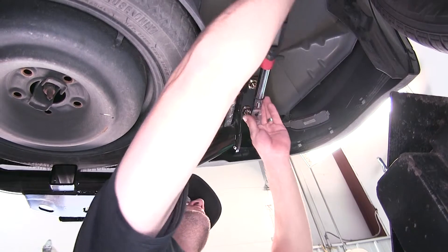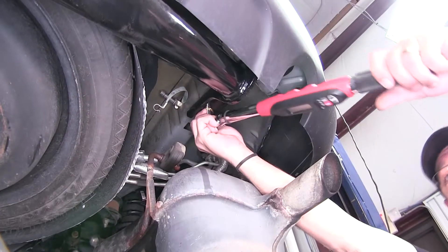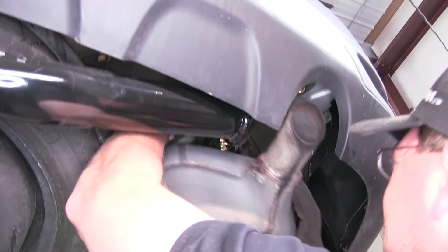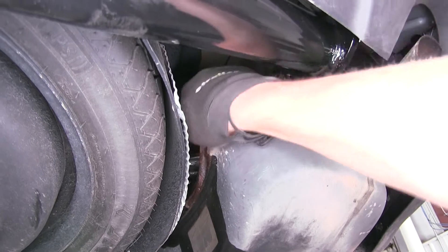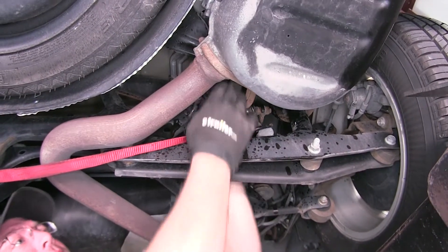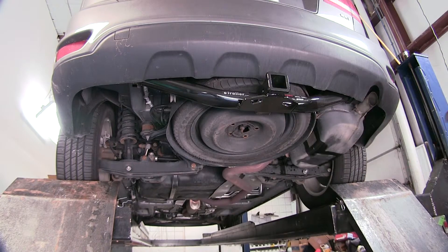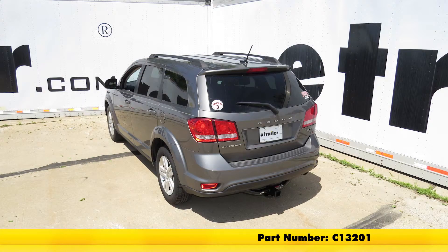Next we'll go ahead and torque to the specifications as indicated in the instructions. Now with our hitch tightened down to torque specifications, we're ready to reinstall the exhaust and also reinstall our ground strap. Once we have the exhaust reinstalled, we'll go ahead and remove the safety strap. Just like that, our hitch is installed and we're ready to hit the road. And that'll do it for the review and install of the Curt Class 3 2-inch Receiver Tube Hitch, part number C13201, on our 2012 Dodge Journey.